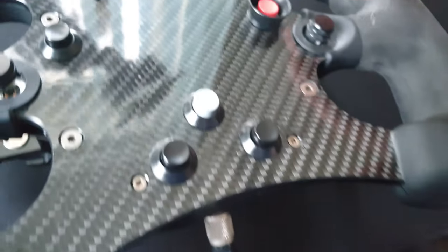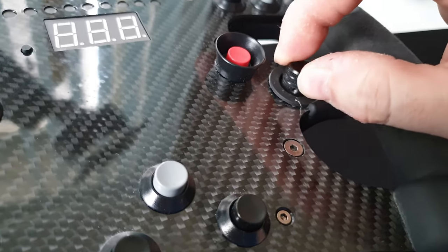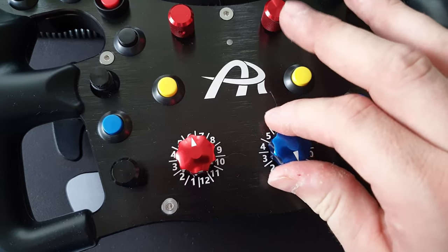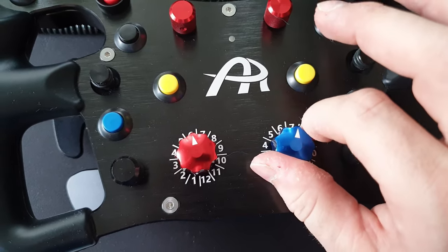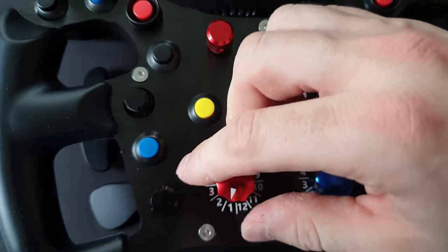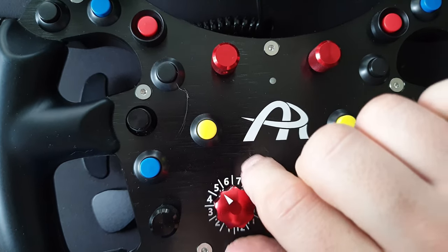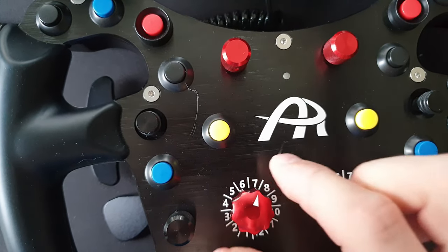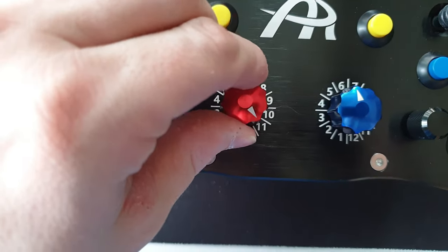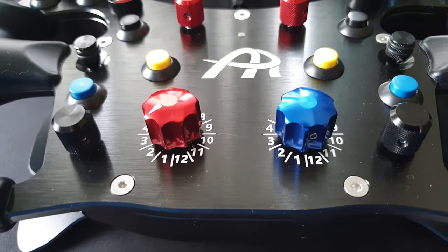But the 12-position switch coming up next is the nicest part of the buttons on the wheel. These have a really positive click — they feel great, they feel amazing. I wish there were 6 of those instead of the 2 red and black rotaries. They feel substantial; it's much better than the rest of the buttons. Not all of the values align correctly, but it's a small thing. Those rotaries are really nice.